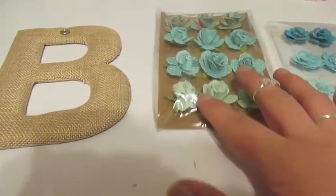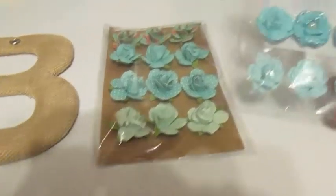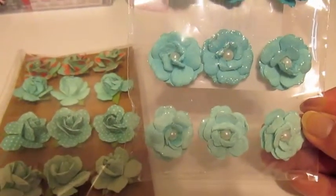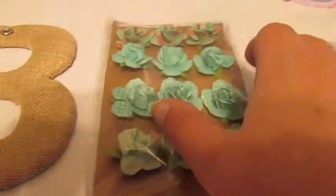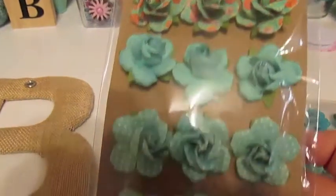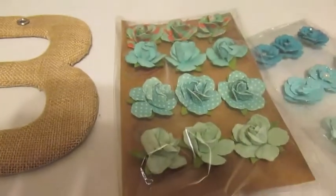I wanted to get some small flowers and I found these at Michaels. They're the small ones that you can put on decoratively for anything really. So I'm going to be putting these on, and then of course your hot glue.